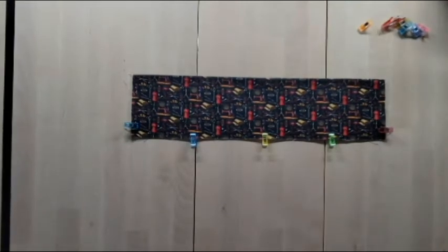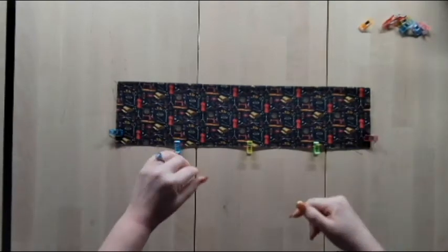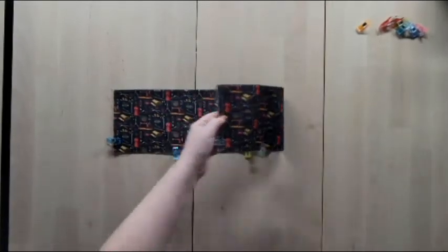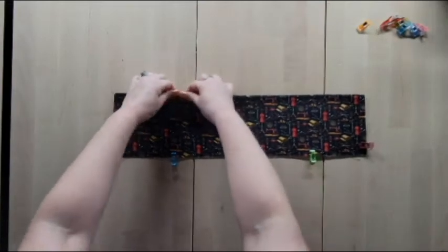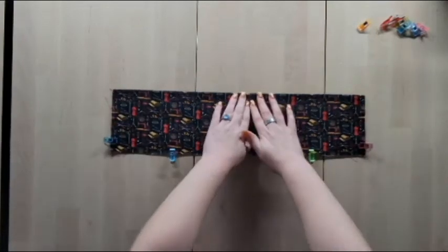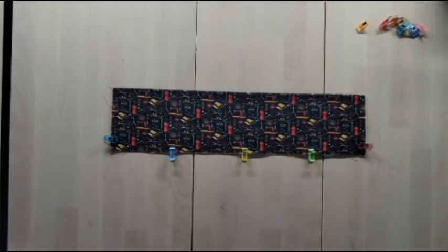Once the stitching is done, flip it right side out, fold it on the seam just made, make sure the lining and seam are even, and give it a good press. Then top-stitch right along the top at an eighth-inch seam allowance so the seam stays nice and doesn't roll with use. Once that's done, press again to seal the seams.